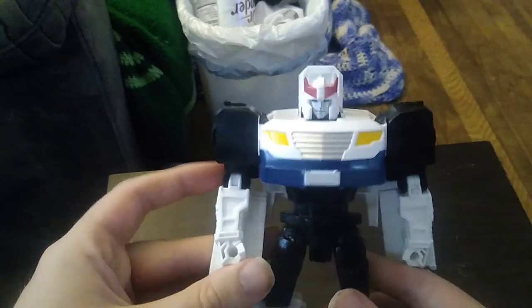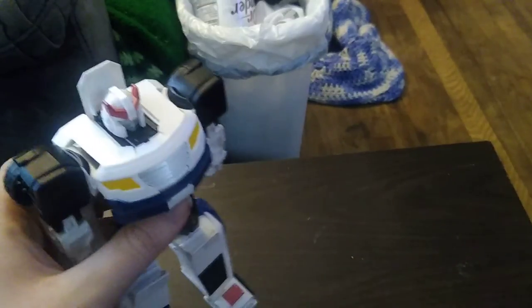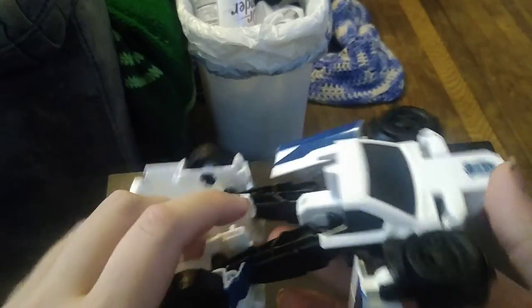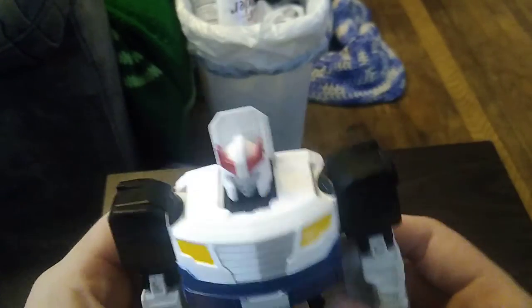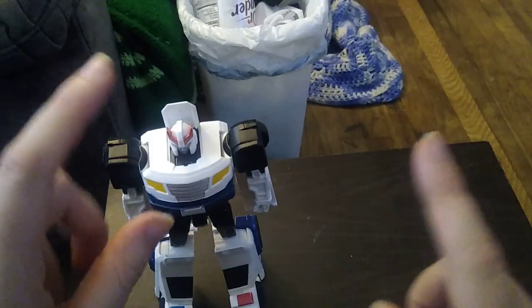Is a Cyber Battalion Prowl worth adding to your collection if you haven't picked it up? Yeah, he'll make a good addition to your Prowl collection. He's really well sculpted and really well painted. But he does have some hollowness in the back of the legs — that's the only nitpick I have. But otherwise, this is a really, really good figure. So glad to have him. And if you want to pick one up, maybe you could find one on eBay for a good price.